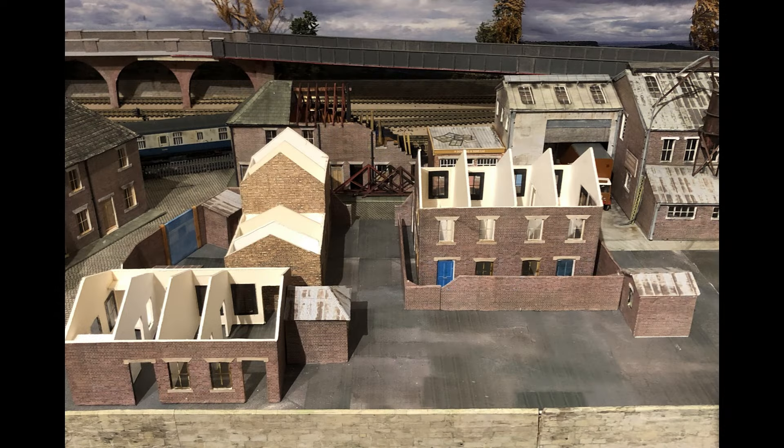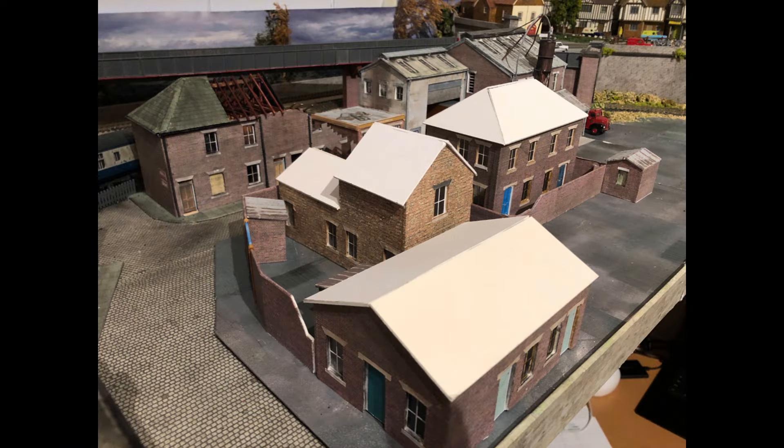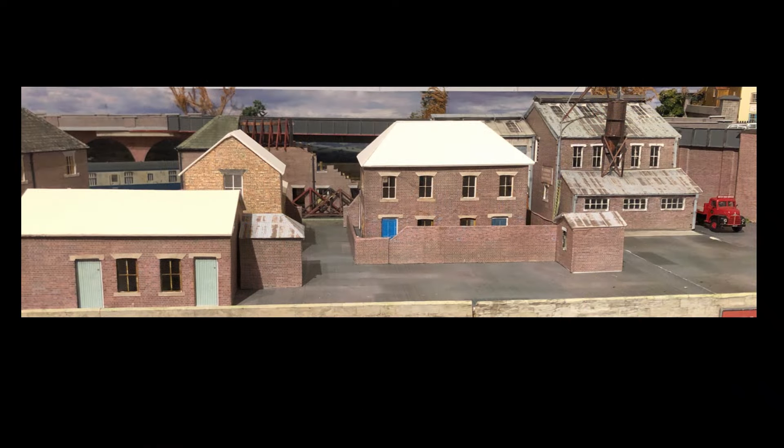This is where I left off in the previous video — this is where I first fitted all of the roofs. You can see here it makes a big difference to what the place looks like.